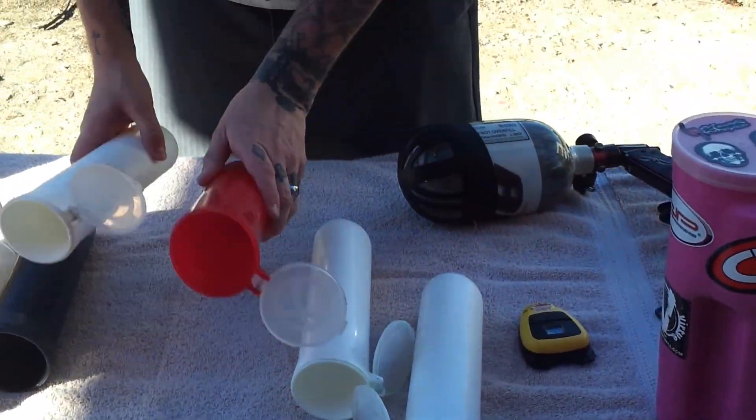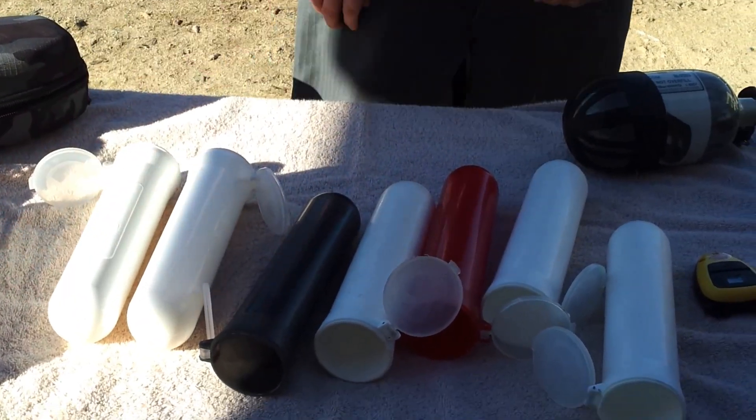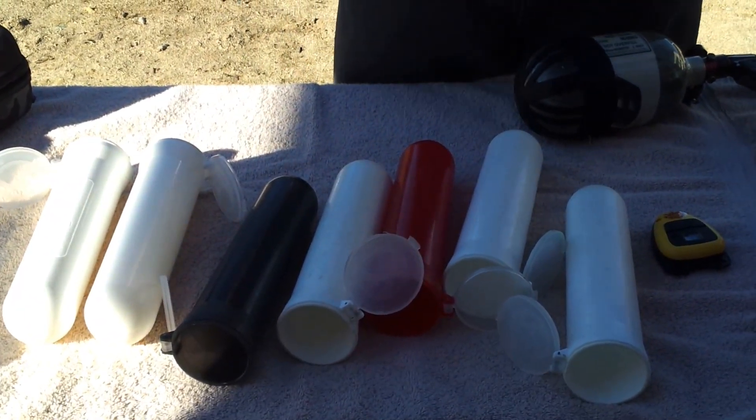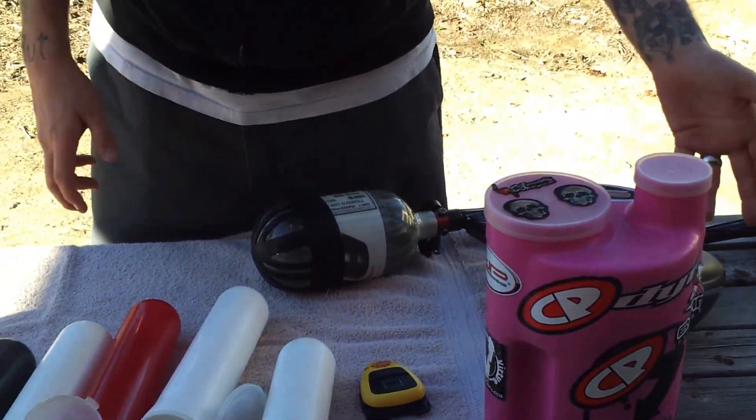We have one, two, three, four, five, six, seven pods. So now remember this marker is brand new — it has not been broken in like most markers — but seven, that ain't bad to be honest for a spool. Dangerous Power Revy for example, you got about eight or nine. So overall, not too shabby for efficiency if you ask me.